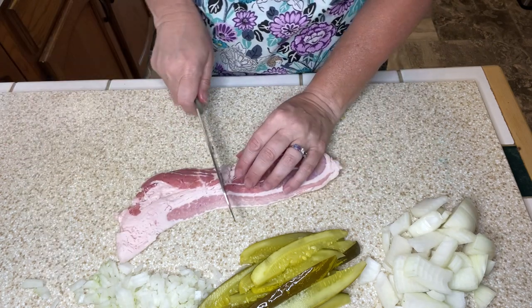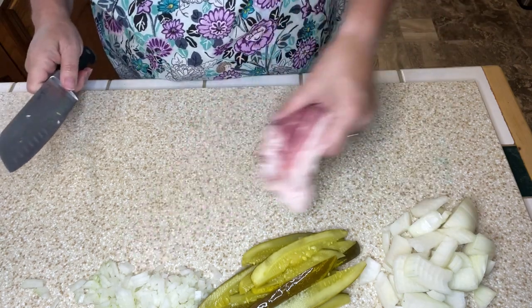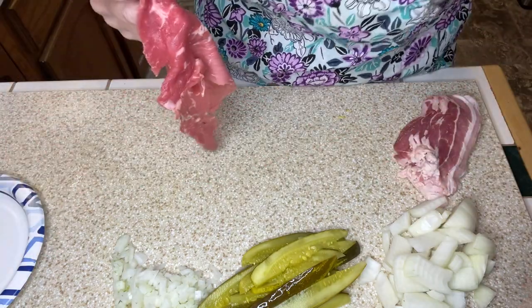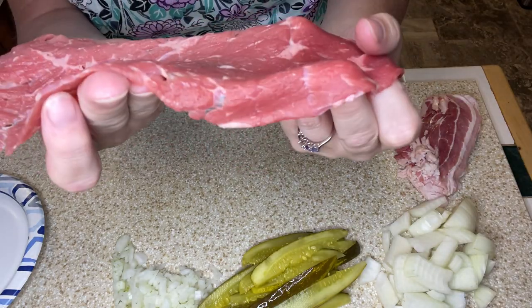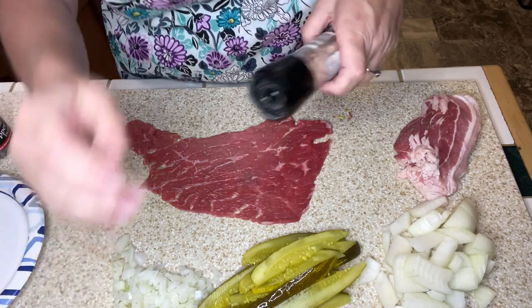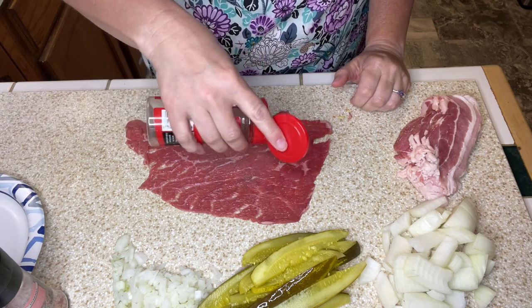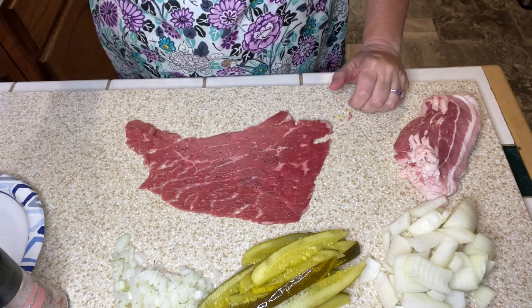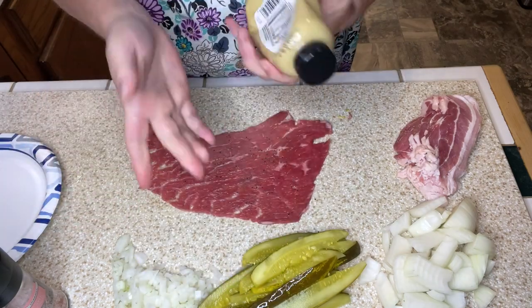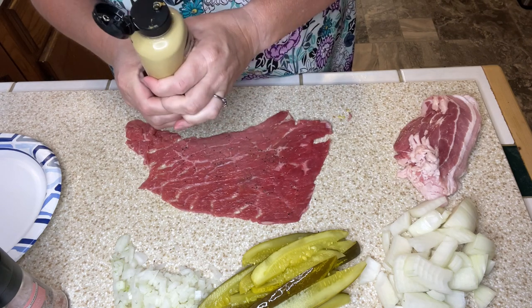I'm also going to be needing some bacon. I took four slices of bacon and I'm just going to cut those in half and lay those to the side. Now we're going to take a thin slice of this top round — you can see they've already got it pretty thinly sliced. If you get a thicker slice, you might want to pound it out. We're going to season with salt and pepper, then spread some mustard. I actually just remembered I have some Dijon mustard in my fridge. The recipe says to use Dijon or German mustard.